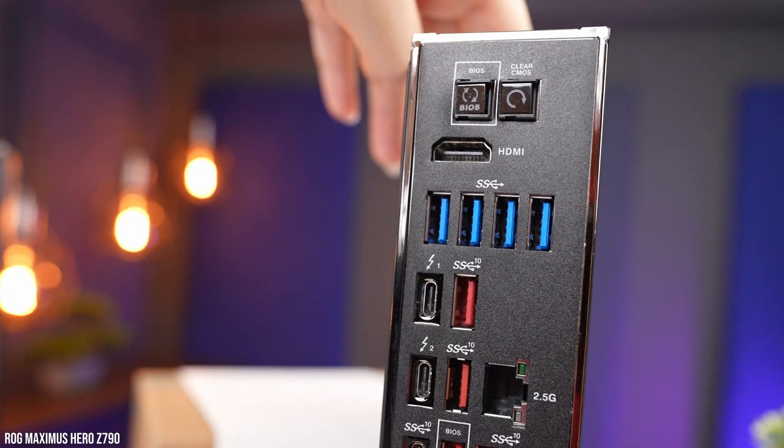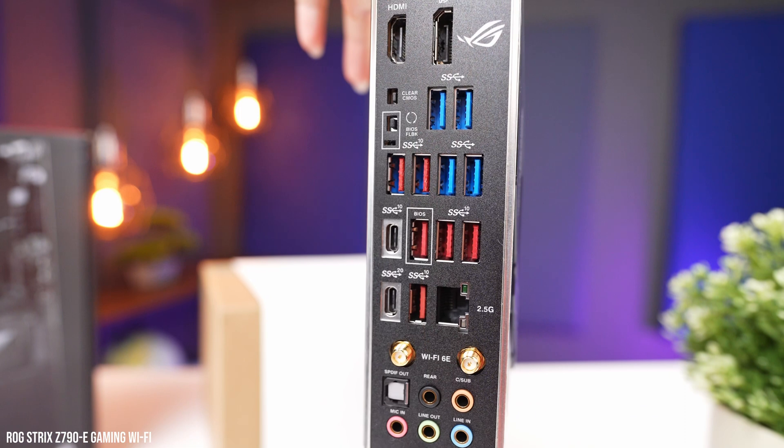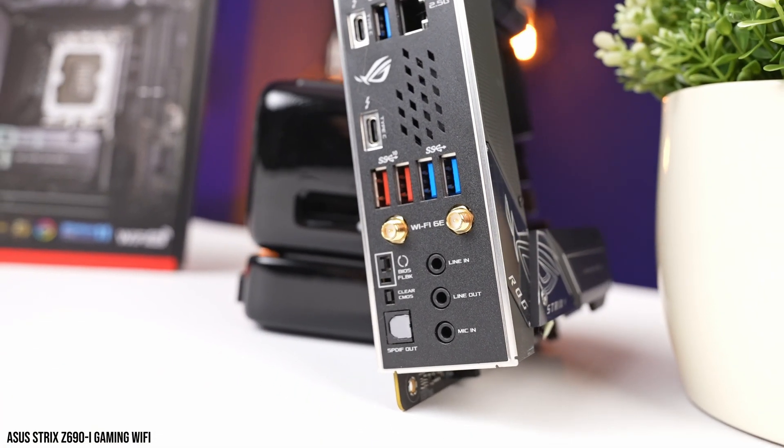Another quality of life feature is the button to clear CMOS. This is super useful when doing any kind of overclocking and tinkering. Sometimes the settings you apply are just not suitable and the machine crashes, or even worse, it gets stuck in a weird bootloop. Having a physical button for this is nice, as you don't need to open up your case and locate the CMOS clear pins to shorten them.